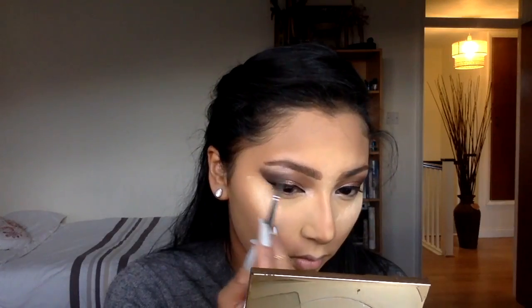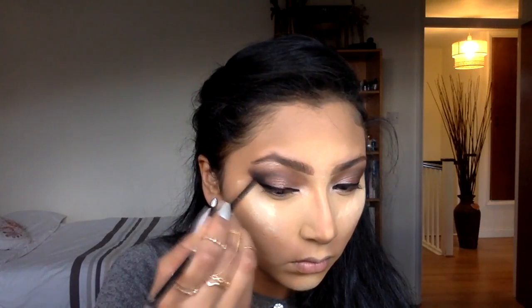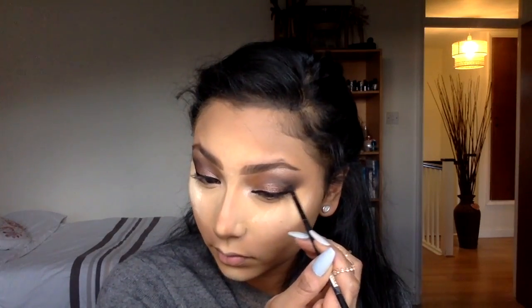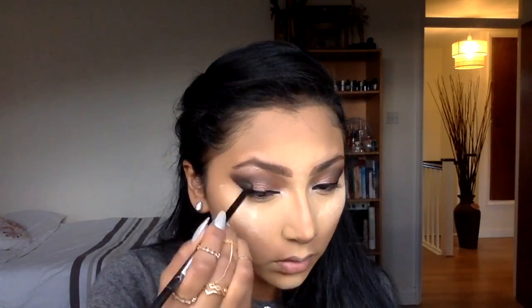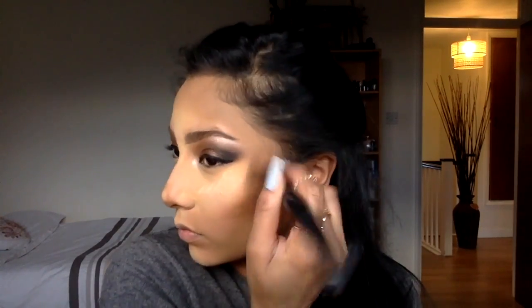Still using the Stila palette to highlight my brow bone, and I'm using it with Fix Plus just so it pops up more. Then I'm using my NYX bronzer to intensify the depth of the hollows of my cheekbones.